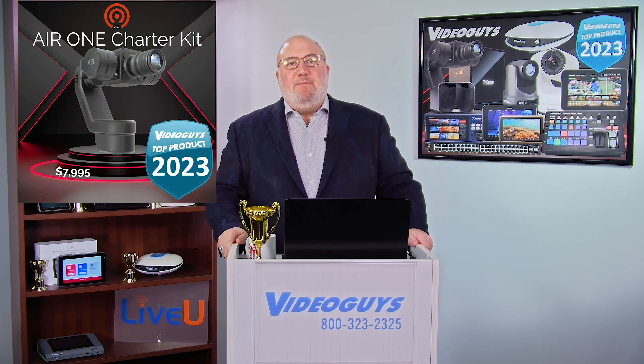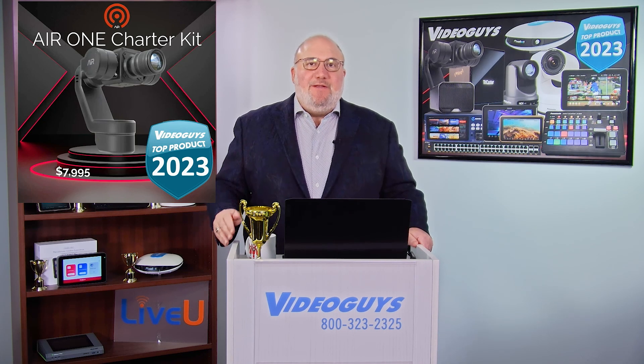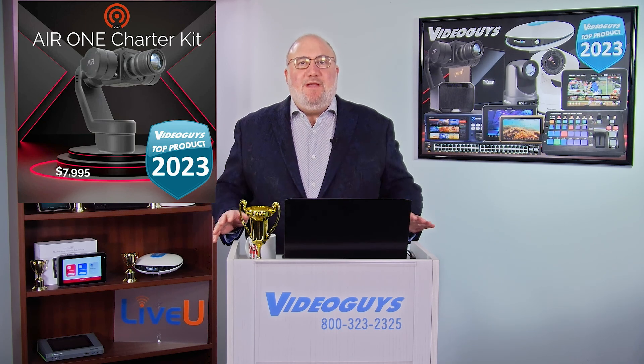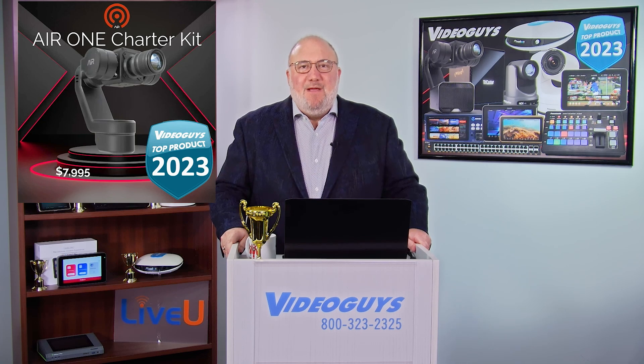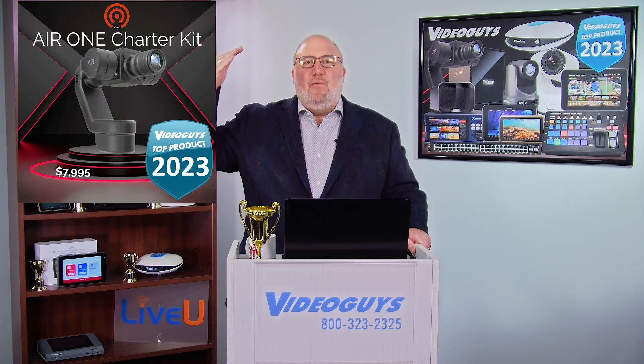For the Air One, I'm really excited about this product, folks. I think it's a breakthrough technology. We've seen PTZ cameras, and I love them, but even the most expensive ones don't give you that same level of focus and depth of field that a true cinema camera gives you. The folks at Air One have taken a Z Cam not to 11, not to 12, not to 20, but to 50 or 100 — to a whole other level.